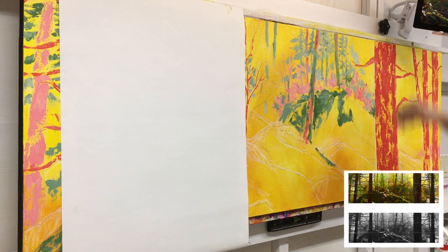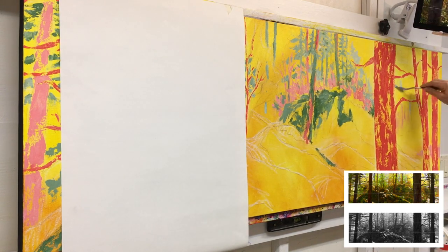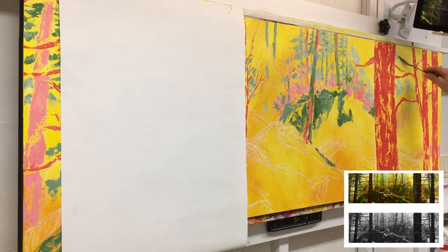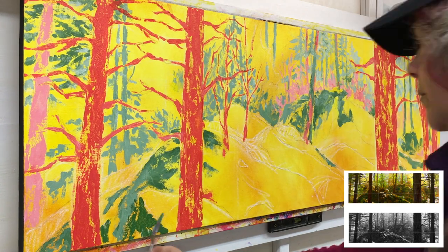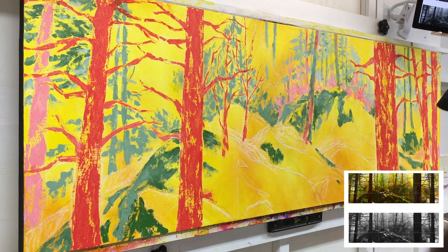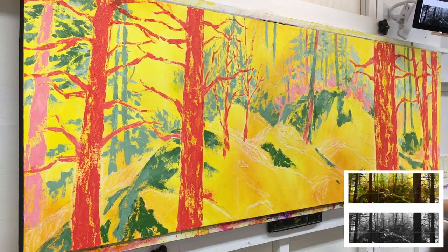To make it easier for me to look at my reference and then to my painting, I place a piece of white paper over the left-hand side. While I have a shade of a color on my palette, I do my best to find all the different spots where that color and shade belong. This is the blocking-in stage — I know that I will go back and make adjustments later on in the painting.